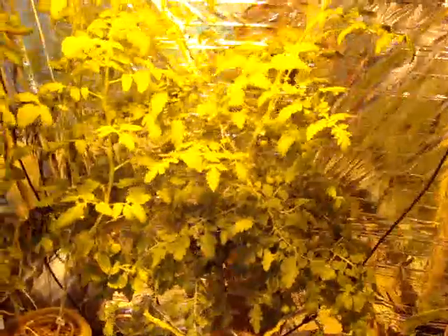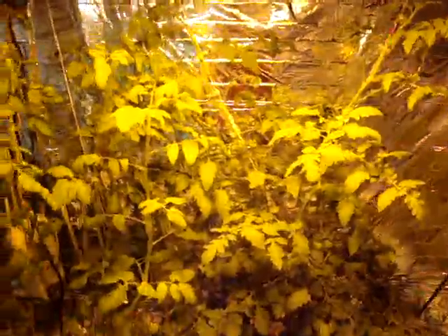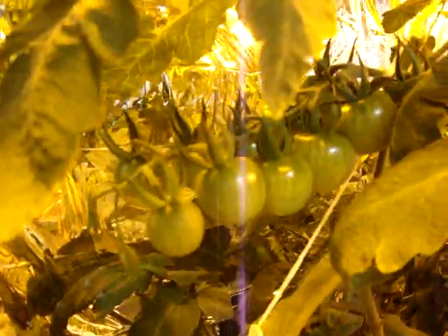My tomatoes are just growing out of control — about six feet tall now — and they have tomatoes all over them, but I have yet to have one turn red. I'm still waiting on that. That right there, that's a good one.